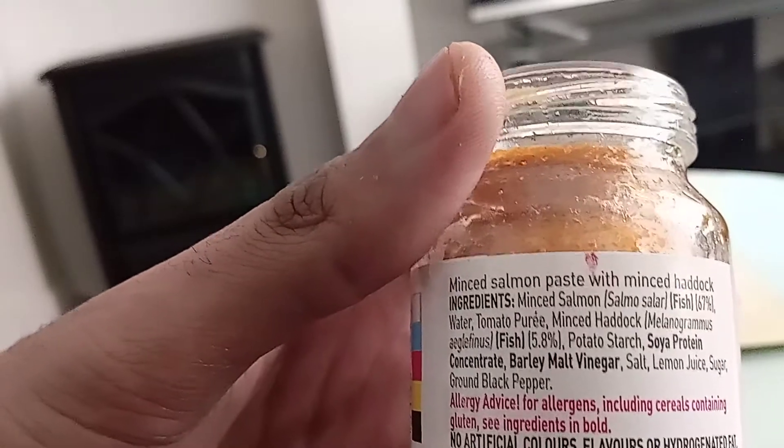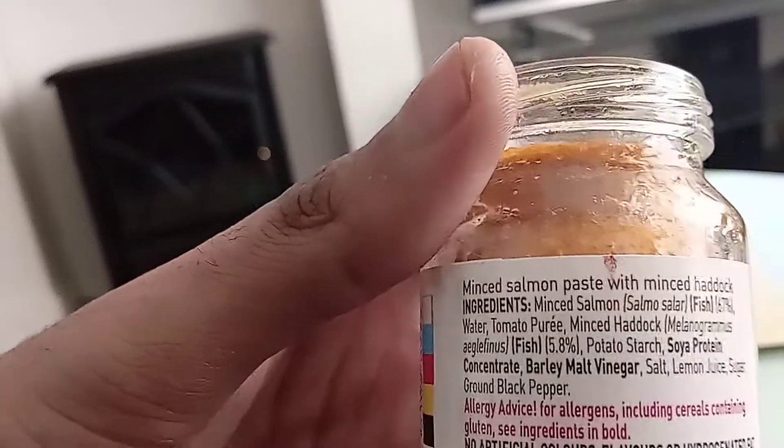Quite a lot of ingredients in this paste. The smell — you can definitely smell the Salmon straight away. It's quite strong.